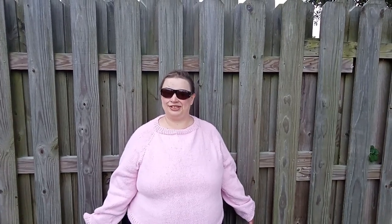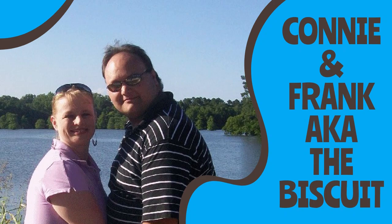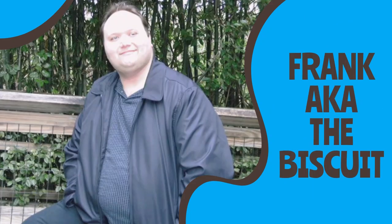Guess what? I knitted my first sweater. Hi, and welcome back to Just Another Stitch.